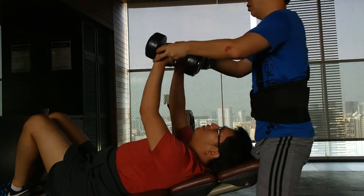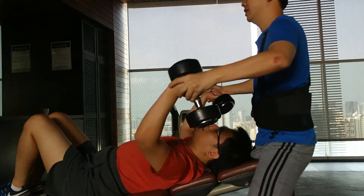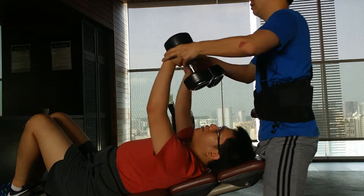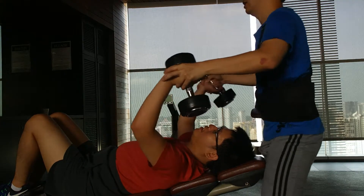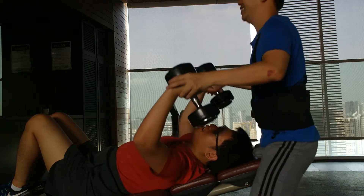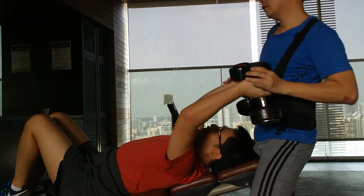Four, five, six, seven, lower, eight, lower, five, lower, last five, five, lower, three, four, five, back up.